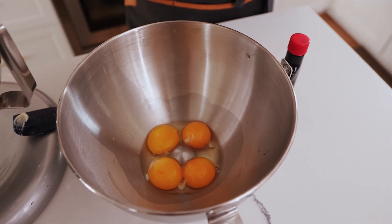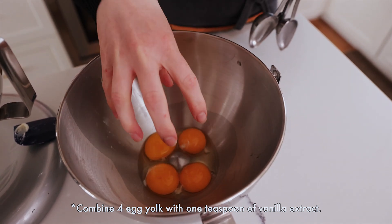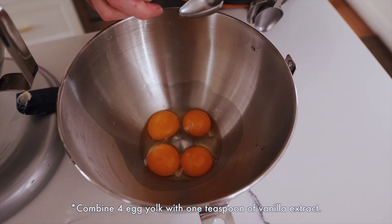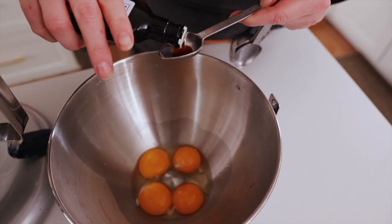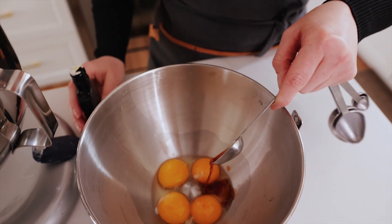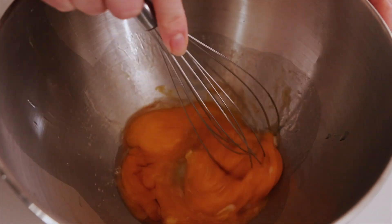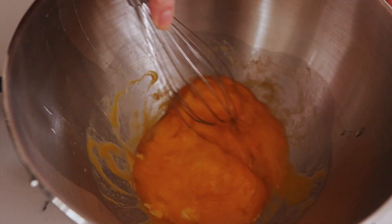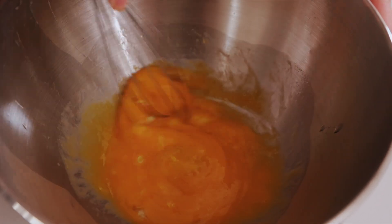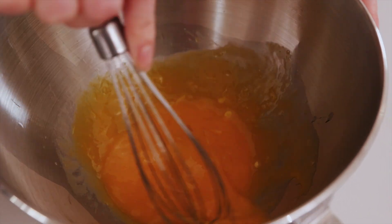We're going to add in one teaspoon of vanilla extract into our separate bowl of egg yolks. You want to do this first to mix it really well in there — just kind of break up the egg yolks before you add it into your butter and sugar. You got one teaspoon, add it in there, and we're just going to break up the egg yolks and mix it just to get it well blended. You don't have to beat it hard, just mix it very lightly. Then we're going to slowly add it into our sugar and butter mixture in four parts.